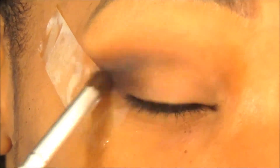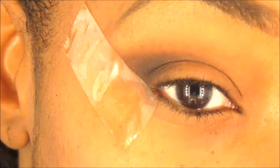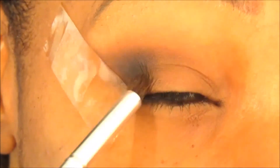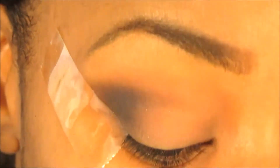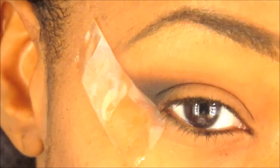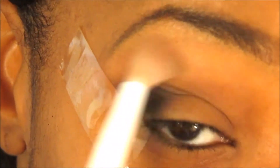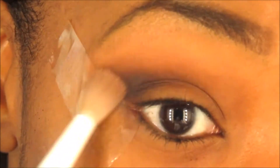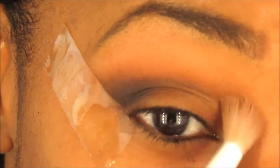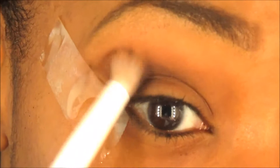We do want it to be dark, so if you don't have time to build it up gradually, just go all in — it's okay. We want it to be heavy-looking and smoky and black towards the outer corner of the eye. Then I go in with my fluffy blending brush to blend it out, because black eyeshadow can leave a very harsh line, so just keep blending.